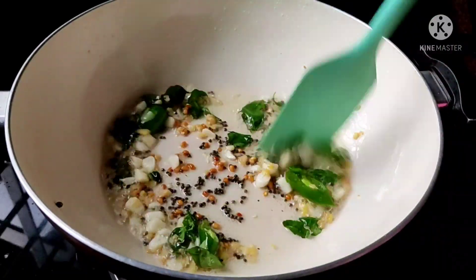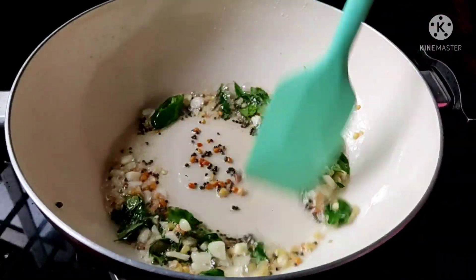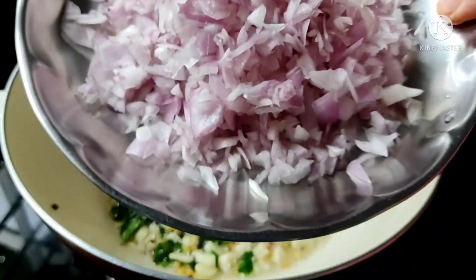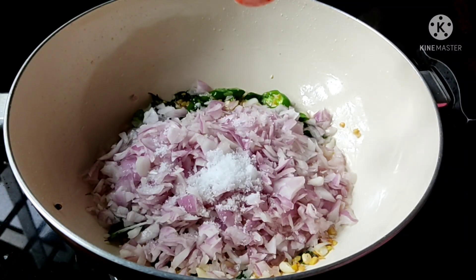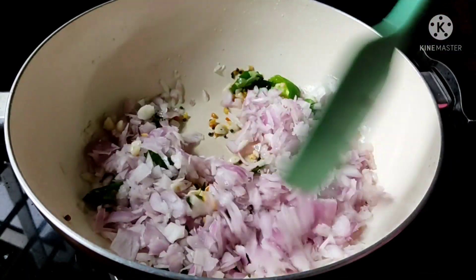Now, we have to put some fire on our medium flame, and we will put some fire on the top. I will put 2 fire on the top. If you want to put some fire on the top, we will put a fire on the top.